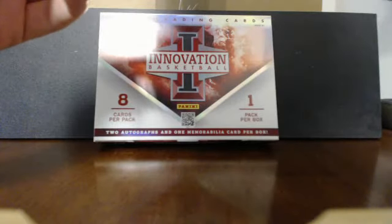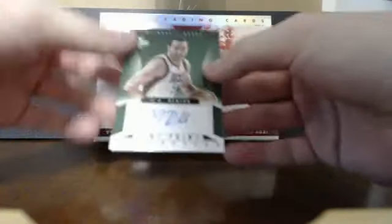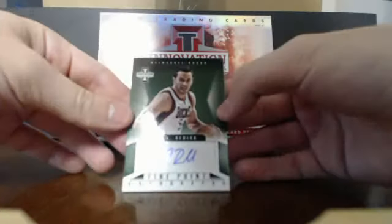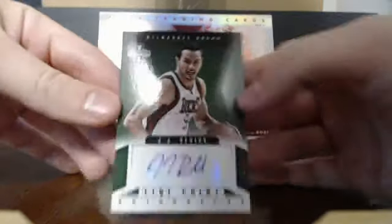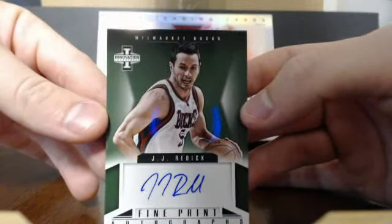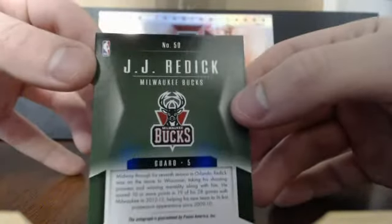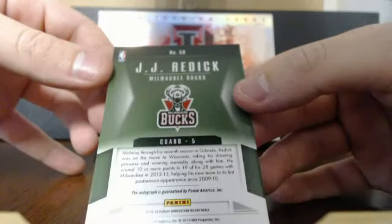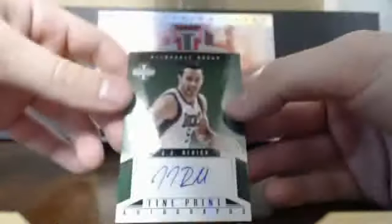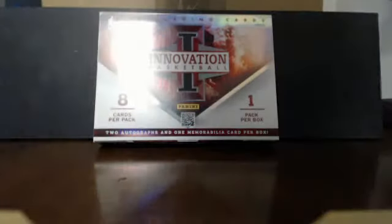First autograph — Fine Print Autographs — it's a JJ Redick sticker auto. Non-numbered. There you go, you can see the name a little better there — JJ Redick, sticker auto, Fine Print Autographs, Milwaukee Bucks. Really nice card.